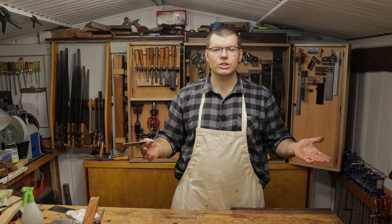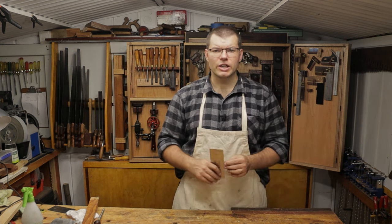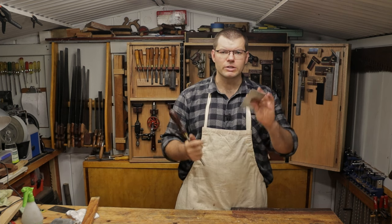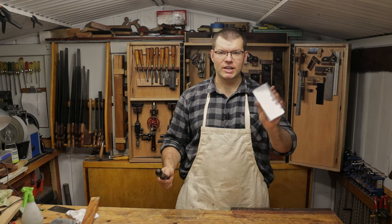I'd like to thank you for watching. If you like what you saw in this video please consider liking and subscribing, and check out my link to my Patreon page in the description below. I'll also leave a link to the burnisher and a couple of tools I used if you're looking for one of your own. Bye for now.